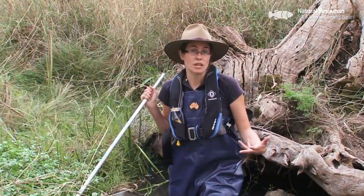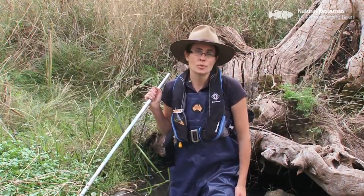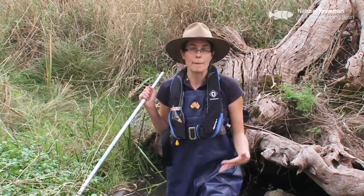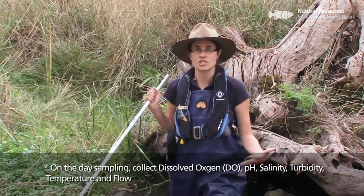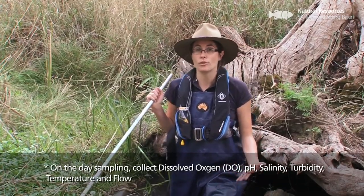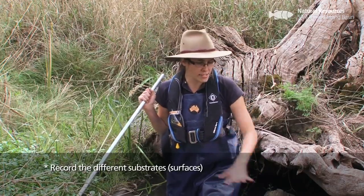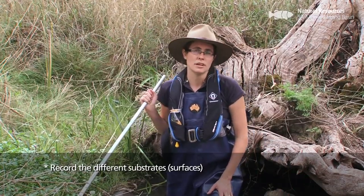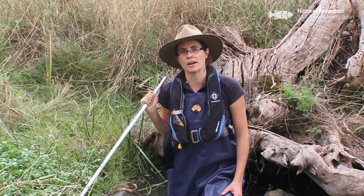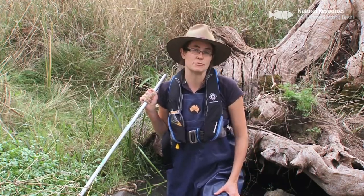While we're doing macroinvertebrate sampling, we're also collecting complementary data, so we want to know about the water quality in which they're living. We measure things like dissolved oxygen, pH, salinity, turbidity, and temperature. We also want to take a record of flow — how fast the flow is going — and also the different substrates that we've collected our sample from. All of these play an important part in what macroinvertebrates we find, so we want to have that data collected at the same time.